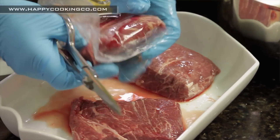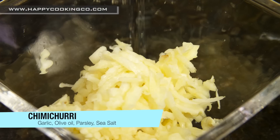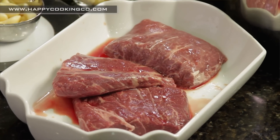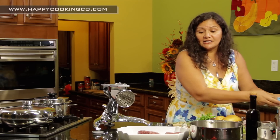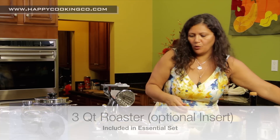The Flexitarian Chef is going to make a chimichurri steak today. We're going to use three pieces of steak, and we're also going to make baked potatoes. A lot of times people ask me: how do I make baked potatoes on the Saladmaster cookware?